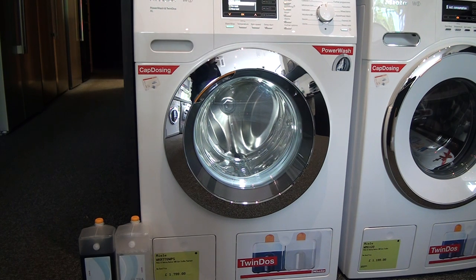Miele's TwinDOS system enables you to use Miele's Ultra Phase 1 and Ultra Phase 2 detergents, which will automatically introduce the correct amount of detergent at the perfect time in the cycle, to ensure you get the very best wash results every time.